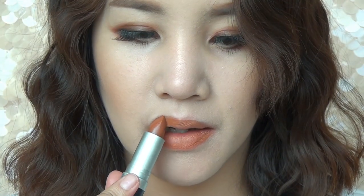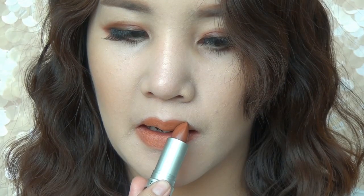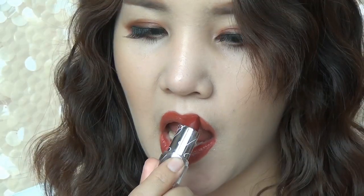For the lips, you're going to apply a darker orange or nude on your lips as a warm base. Then apply a dark lip color on the top as a finishing touch.